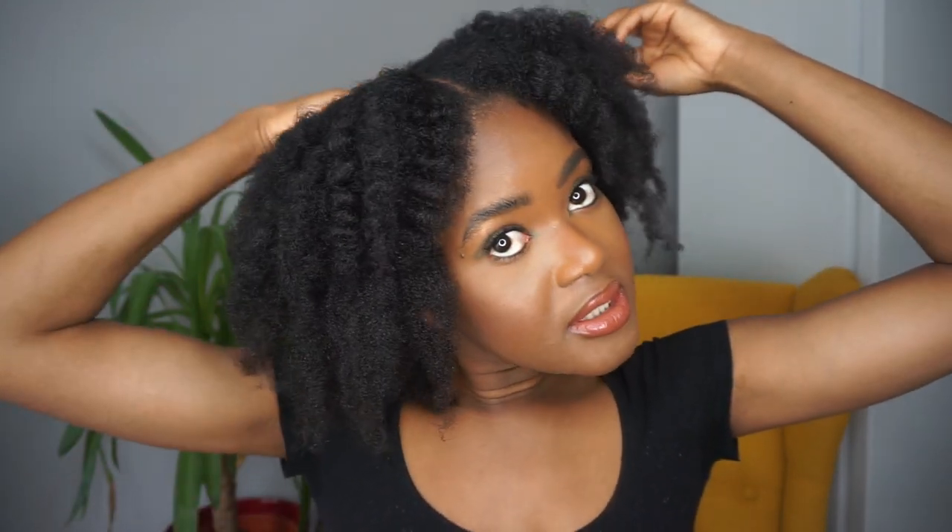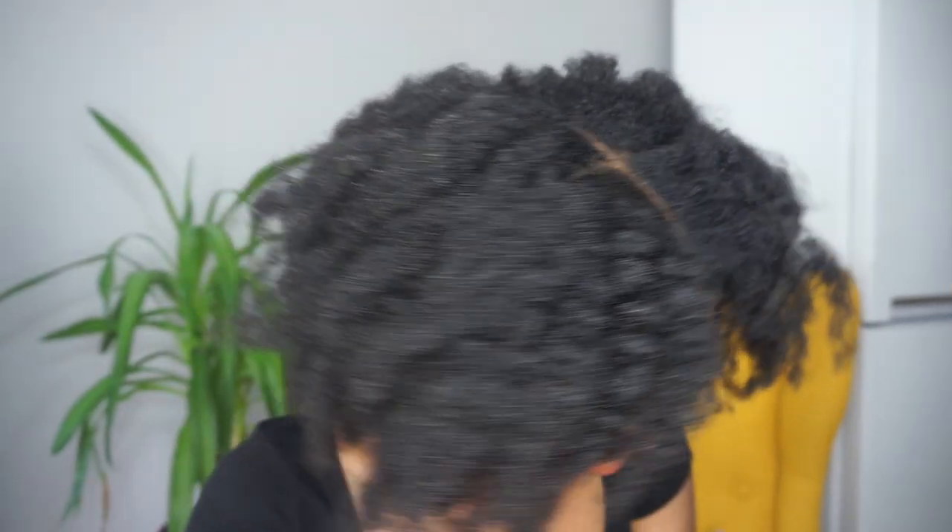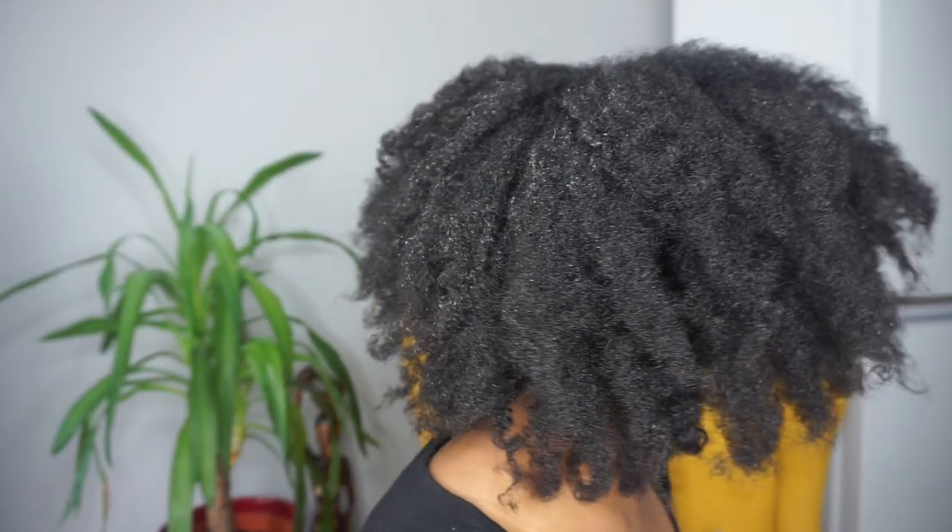This is the final look and I love it. You can fluff a bit more if you want, but I'm just going to keep it like this. I'm using my fingers to fluff the back because there's a line and just to close the gap. Let me know if you've tried this before, or if not, would you try it? I'll see you in my next video — bye bye!